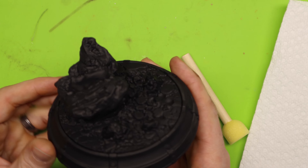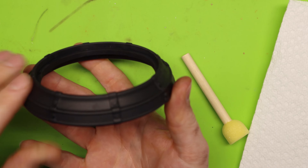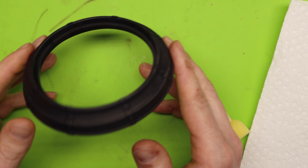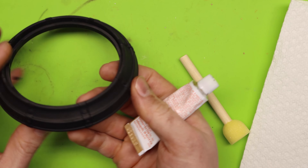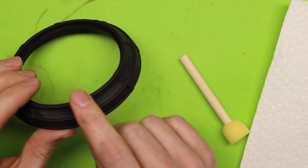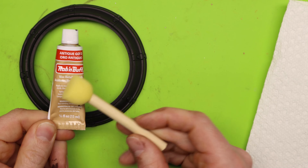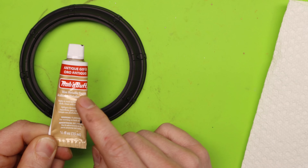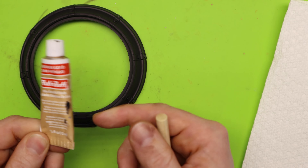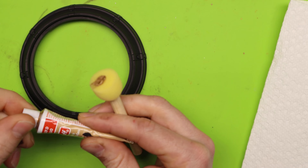Let's go ahead jump to the table and get started. I have this base and we're going to make this stone texture look as real as possible. First I'm going to quickly do the ring for the base. I'm going to use this rub and buff antique gold to get the whole thing, then go in and get these little brackets. The biggest thing with rub and buff - a little bit goes a long way.